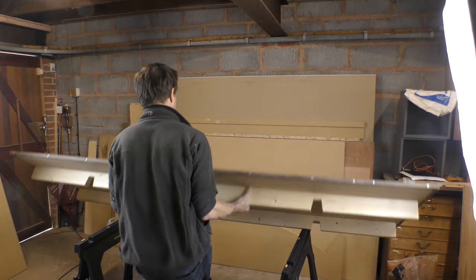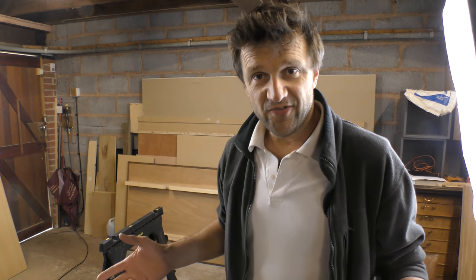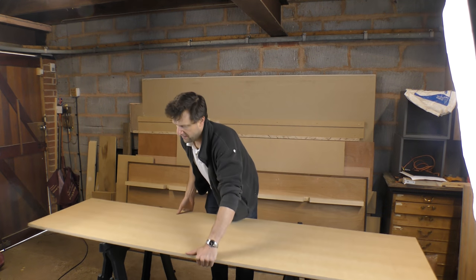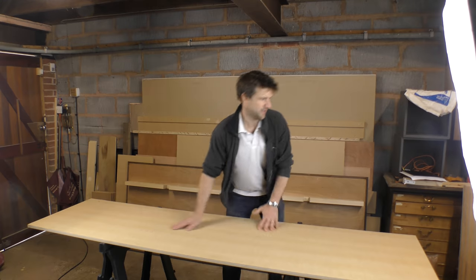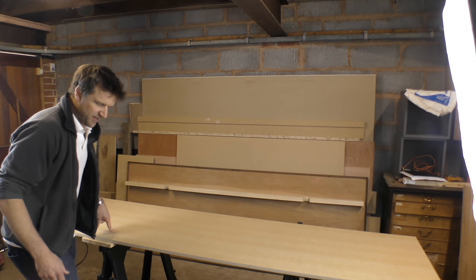Don't worry if you haven't got one of these or don't want to go to the trouble of making something like this — it really doesn't matter. When you're buying a couple of sheets of MDF and getting them delivered, literally put the first one on your saw horse and that creates a perfect table to put the other sheets on top to do your cutting. Or if there's only one sheet, put it on the saw horse, put a couple of pieces of timber underneath the saw horses to protect them, and then start making your cuts.